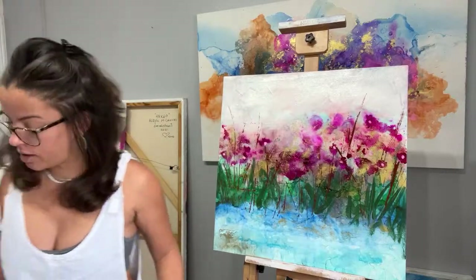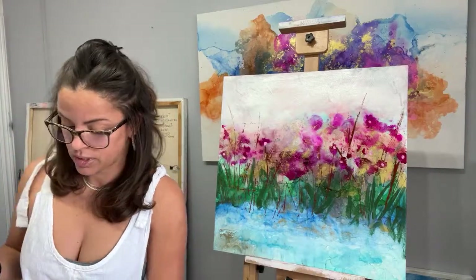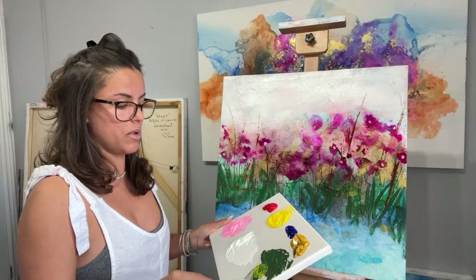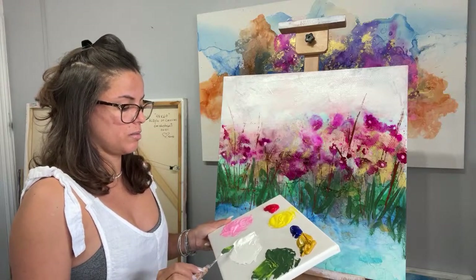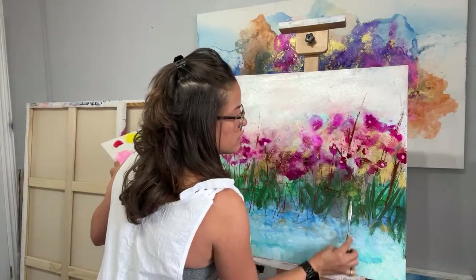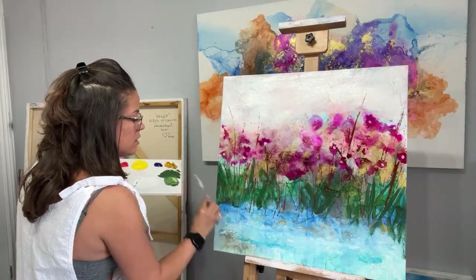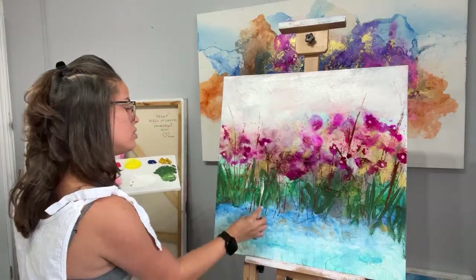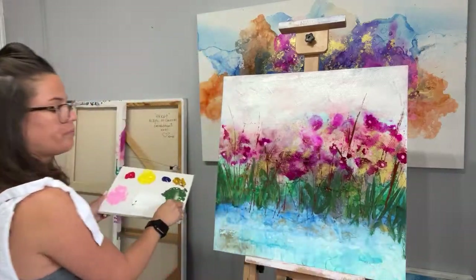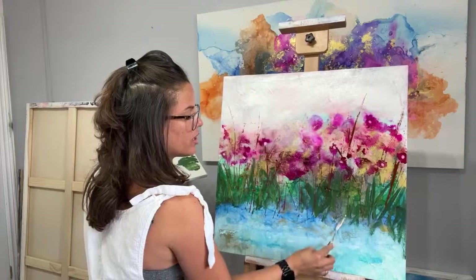Now I'm going to use one of my palette knives — a very tiny one — and I'm going to get my green and lighten it a little bit with some yellow and a little bit of white. I'll add some greens here and there where I put my stems. Again, it's very abstract, so don't worry about it — just have fun and move the paint around. I love the idea of everything floating in the water; I think it's pretty cool.